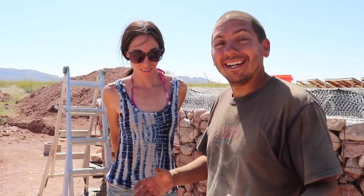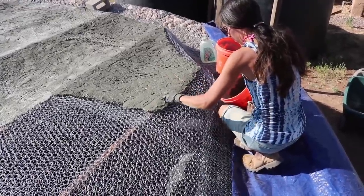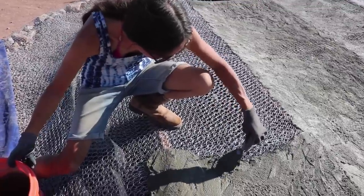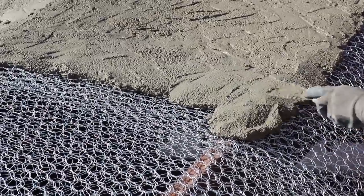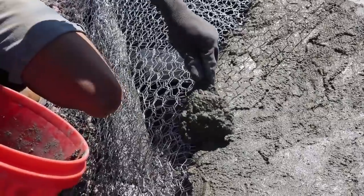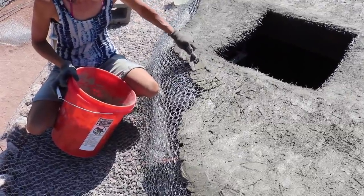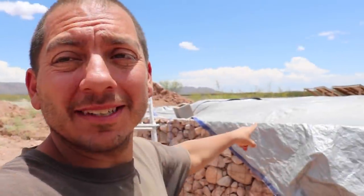We did it — the first scratch coat is in. We kind of had delusions that maybe we could get this done in one shot, but there are little spaces, crevices, and holes in the first coat that really need to get covered up and filled in. Jessica learned that because of laying it right on the wire mesh, she had to develop a technique: laying it on thickly and then instead of pressing it down into the wire, just spreading it out gently and letting gravity do the work.